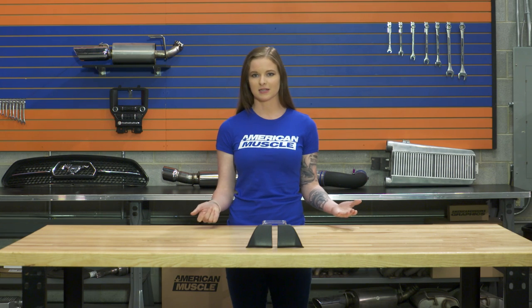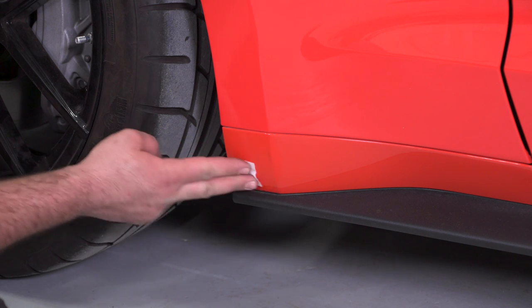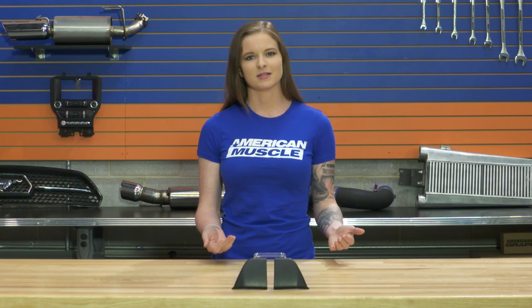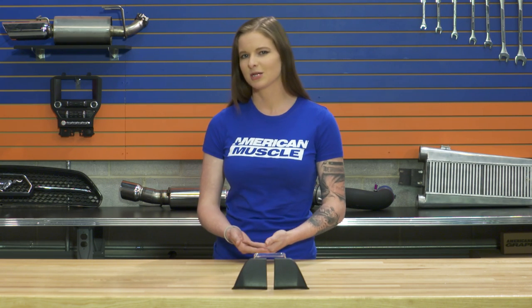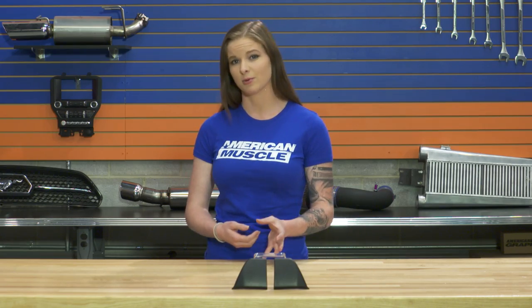You won't need any tools to get the job done, but you will need a clean surface. It's recommended to clean your car well prior to the install since these apply with 3M tape and you want to make sure you get a good bond. You can always start the install by test fitting the winglet just to make sure you have the correct orientation and a good idea of where you're going to place it when you're ready to put it on the car.